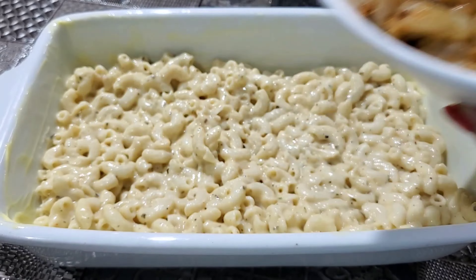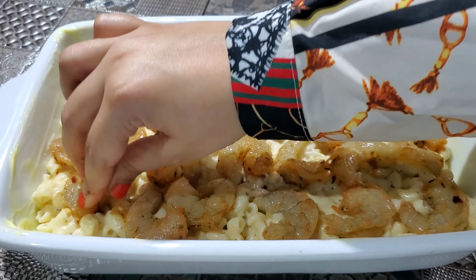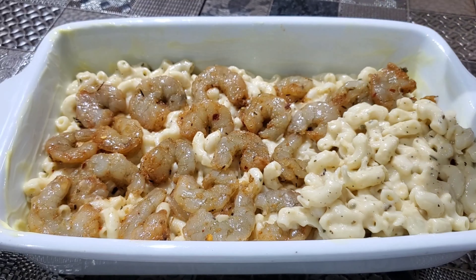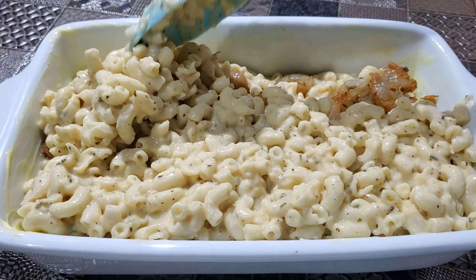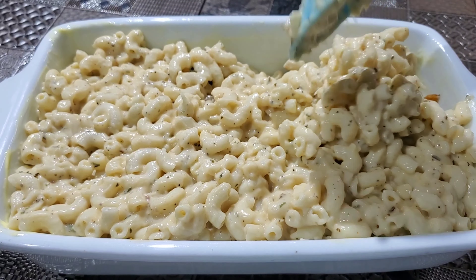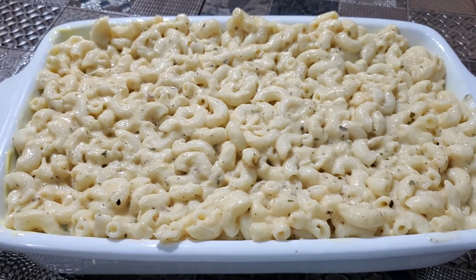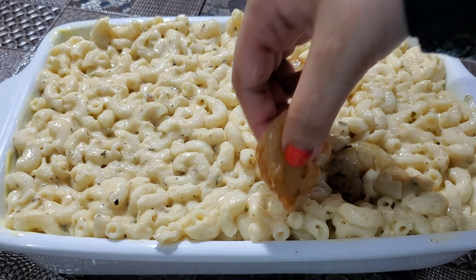Next, we're going to be adding in our seasoned shrimp. I like to place these down so that it covers the entire surface area of my baking dish, so that I get a piece of shrimp in every bite. Then we're going to add the remaining half of our pasta mix to the baking dish and gently press it down. At the very top of my baking dish, I just like to gently press in about a shrimp or so.